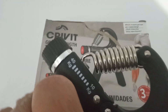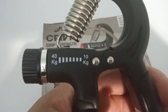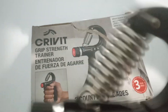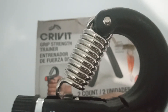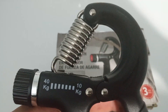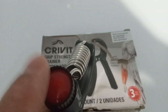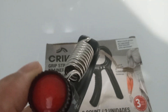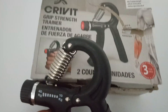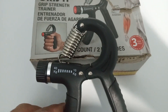Let me show you. Right now mine is on 40. And it works because if you put it down to 10, it is obviously more easy to squeeze. You just twist it, turn it, and you squeeze it — and it gets more difficult or less difficult to squeeze depending on the setting.